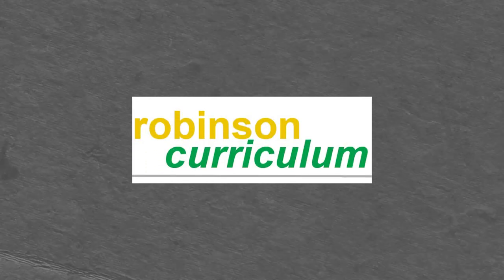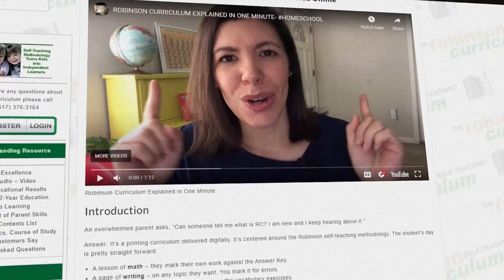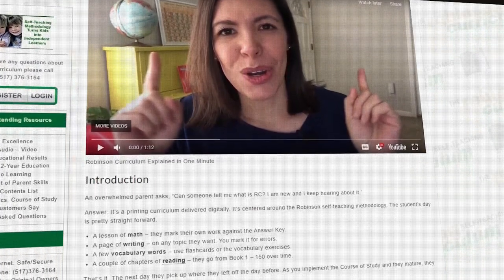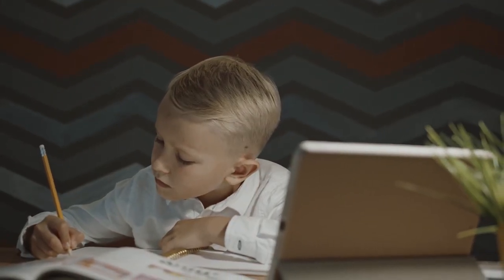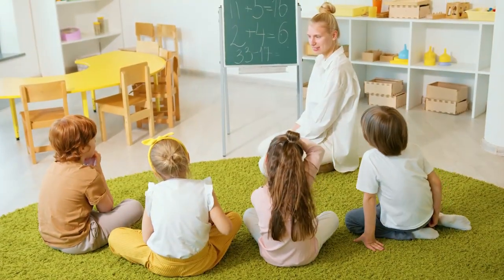Another one that comes up occasionally is the Robinson Curriculum. It's basically a large PDF set that children can follow from kindergarten all the way through high school. You buy it as a standalone PDF for around $200, and then you can use it for child after child because you own the PDF. So you can essentially get homeschool curriculum for your whole family, for all your children forever, with one purchase.